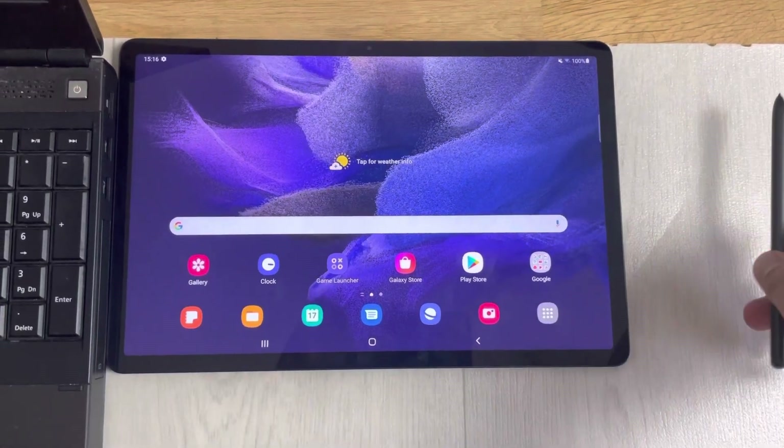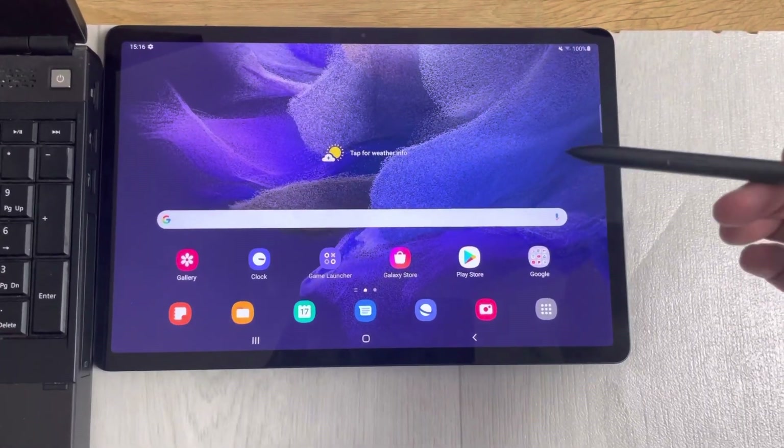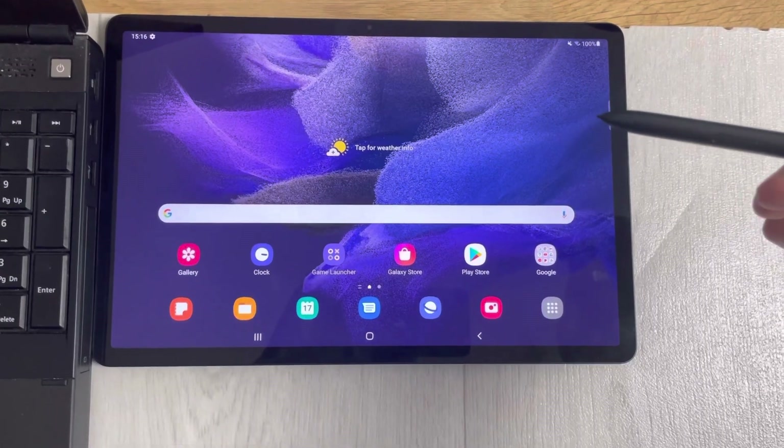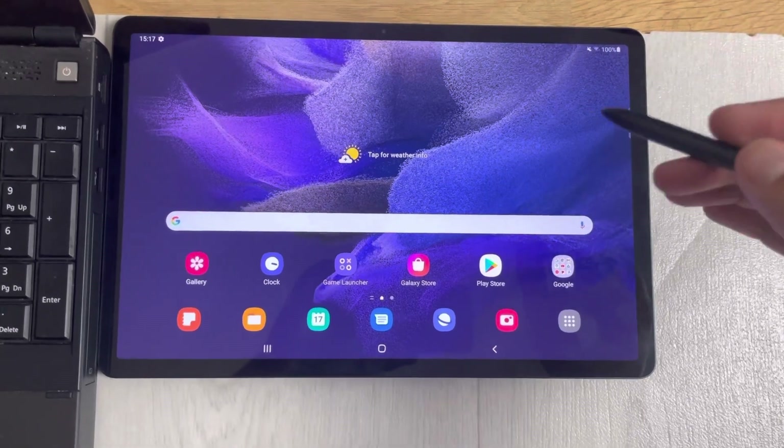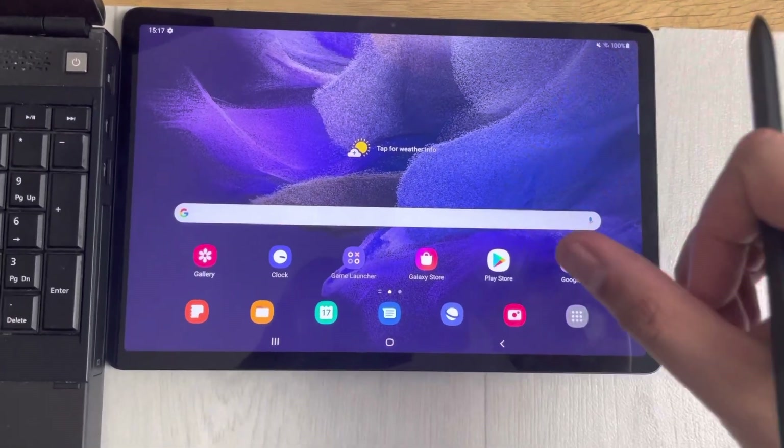Hello guys, I hope you are doing really well. Today I have with me the new Samsung Galaxy Tab S7 FE, and in this video I will show you five different amazing features for this tablet.